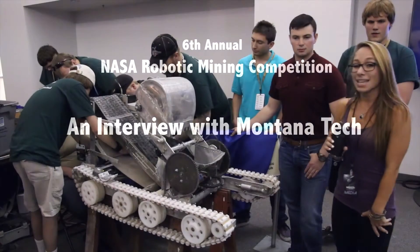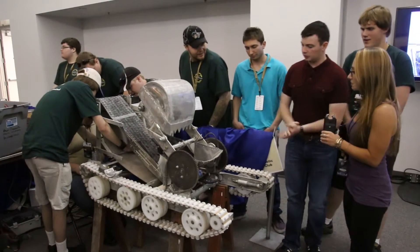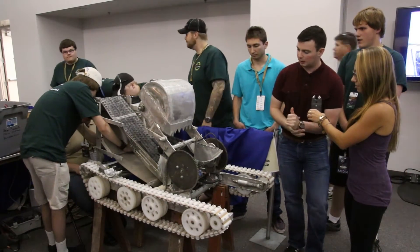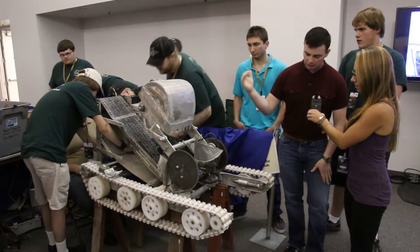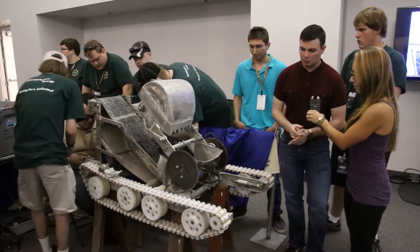I'm here with Zach from Montana Tech and this is their robot. Can you tell me a bit about your robot? Yeah, absolutely. It's an excavator type design, basically set up like a backhoe where it goes in and digs about a foot into the regolith, which is a lot more than most people do.